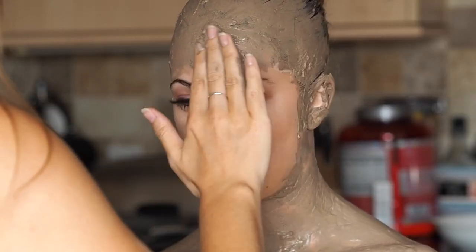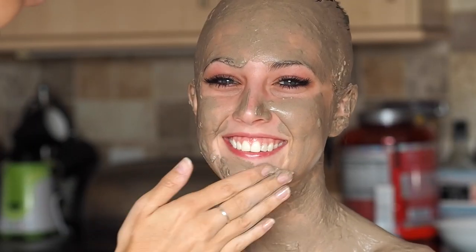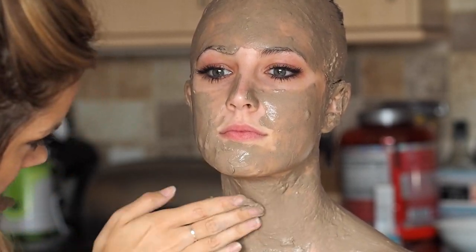At this point with the face, you want to make sure you're not smearing it too thin. You will get an uneven texture, which is fine, but you want to cover it so you're not seeing too much of the flesh underneath. You still want a nice coverage with the clay.